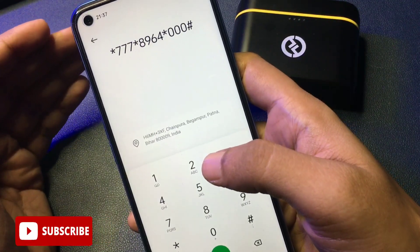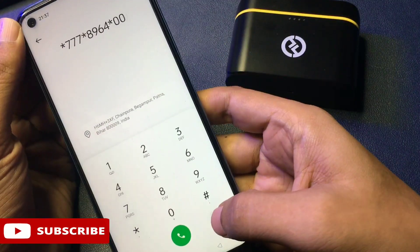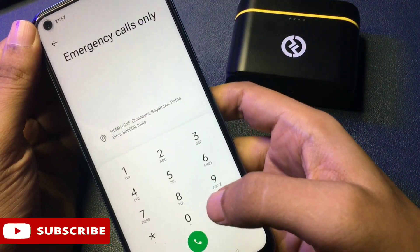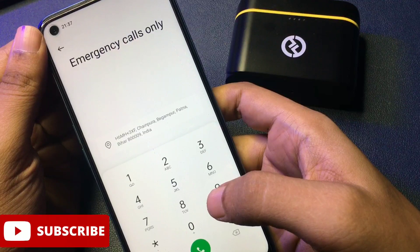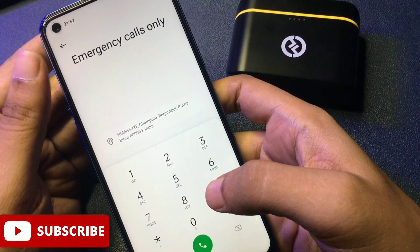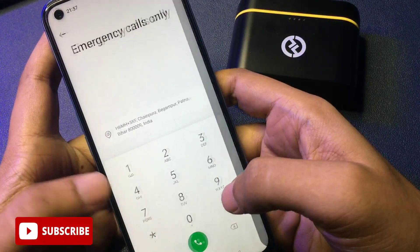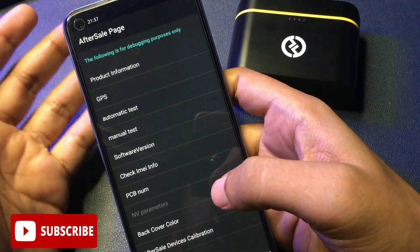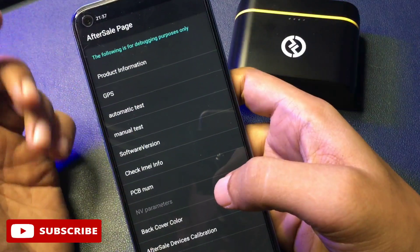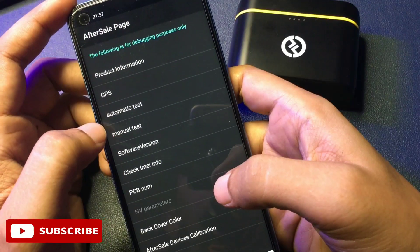Now your phone is ready to go with the master unlocking method, also known as engineer's mode method. Simply clear the dialer. I am now going to give you a special USSD code to switch your phone to the master unlocking mode page. This USSD code is star hash double-line hash. After feeding this USSD code, a new page appears — the 'After Sales' page — with lots of options on it.